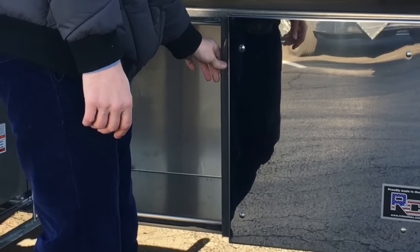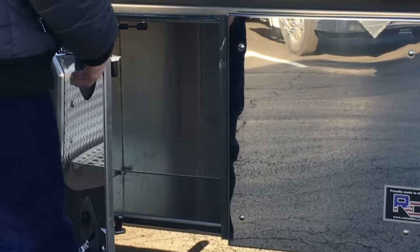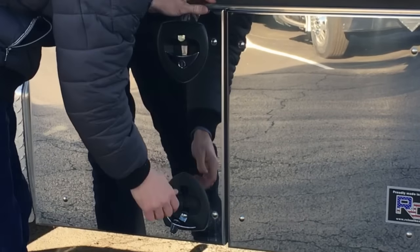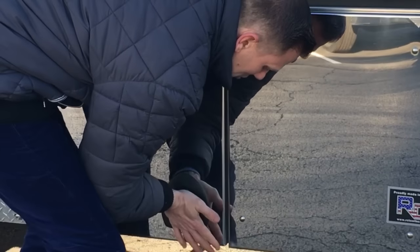To close the toolbox, close the right side first, followed by the left side. Push it in, turn the latches back into place, and push it shut.